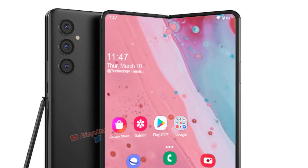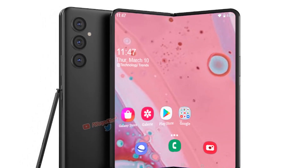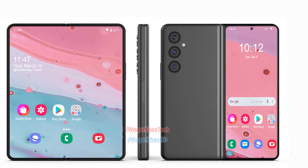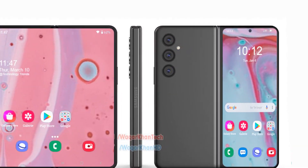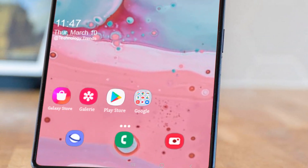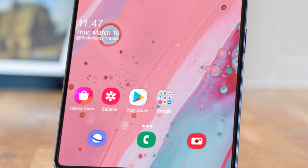If this is the final design of Samsung's upcoming foldable phone, the company seems to have used a rear-facing camera design similar to the recently released Galaxy S22 Ultra. There's no camera island and all the camera sensors protrude individually from the body.